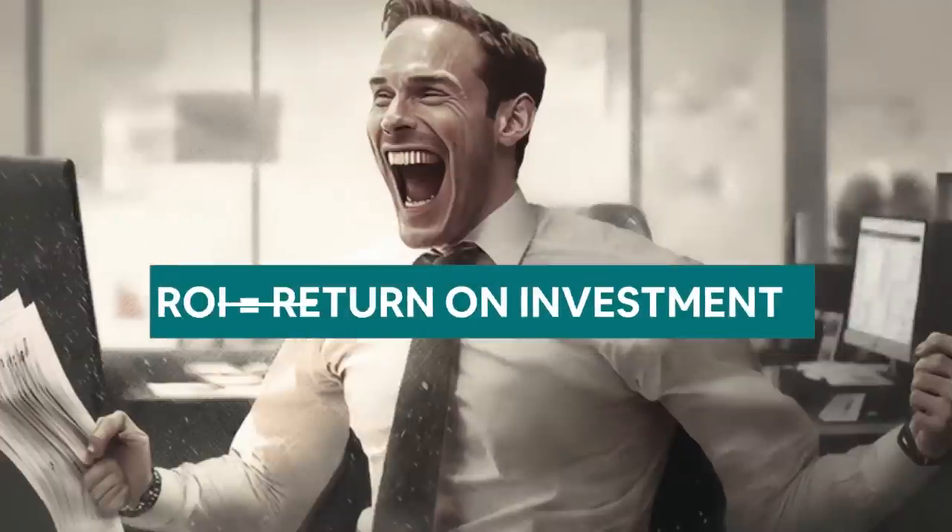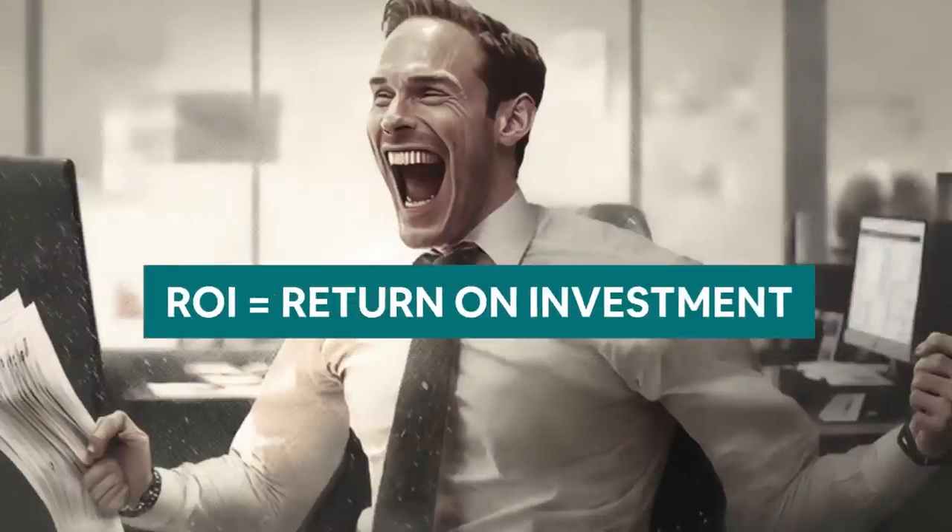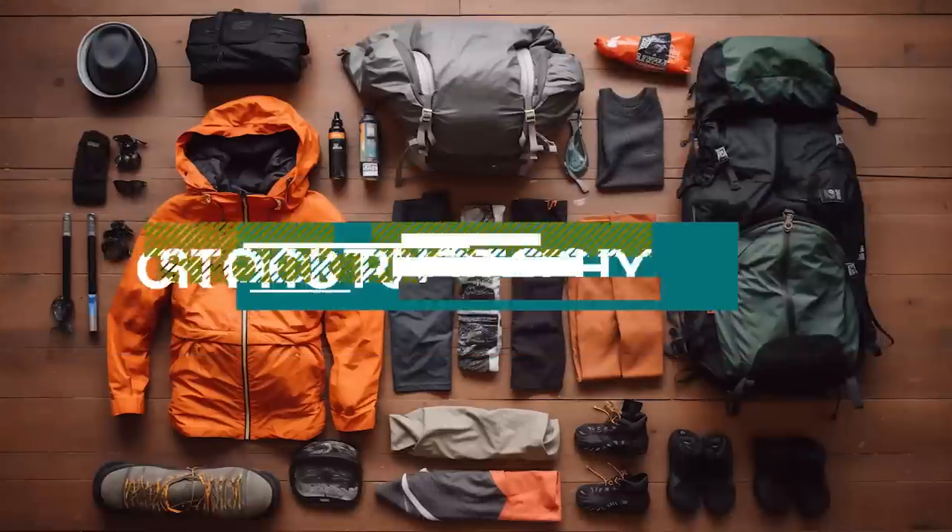What on earth is knolling? Knolling is probably one of those prompts with the highest return on investment, especially for beginners, and it literally works on almost anything. If you'd like to know more about what knolling is, how you can use it to your advantage, and why it's going to replace a ton of stock photography on the web, then stick around.